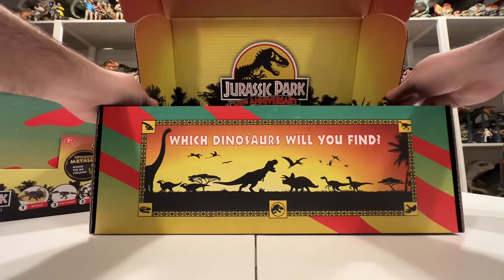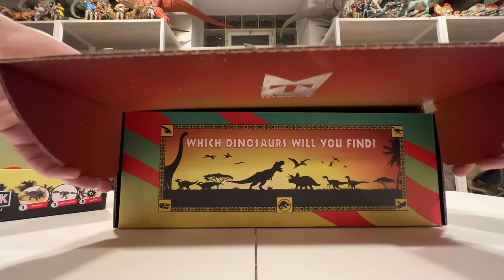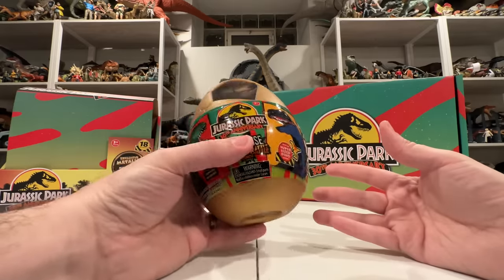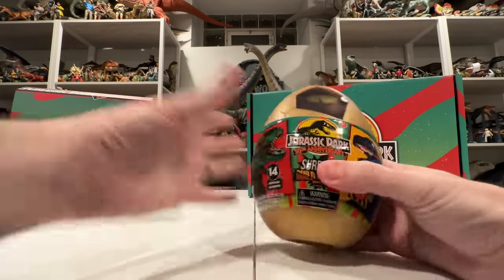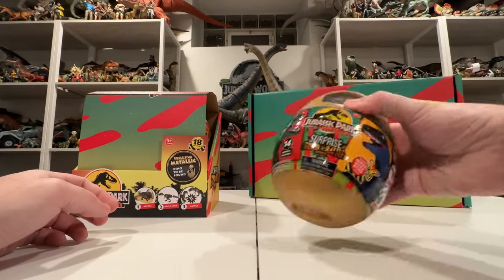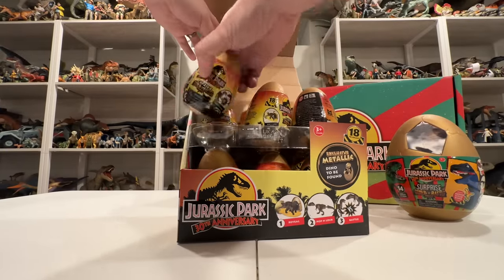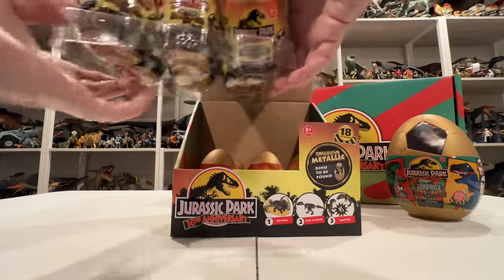I guess maybe there are Captives figures of all of them, so they're all represented. We also have this mega egg — I've actually tracked down a couple of these at Walmart already. Inside they have a big figure in little pieces. I won't unbox this one today; we'll focus on the small ones. It looks like there are 12 eggs in the case, so if there are 18 figures to collect, I have some work to do.